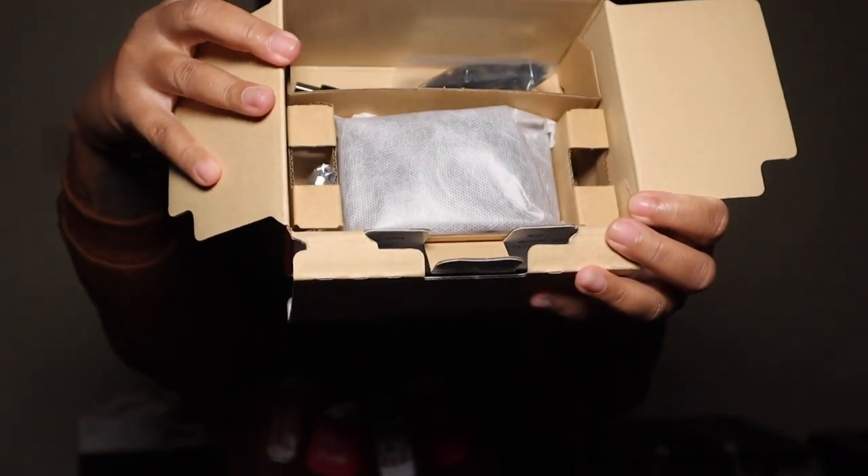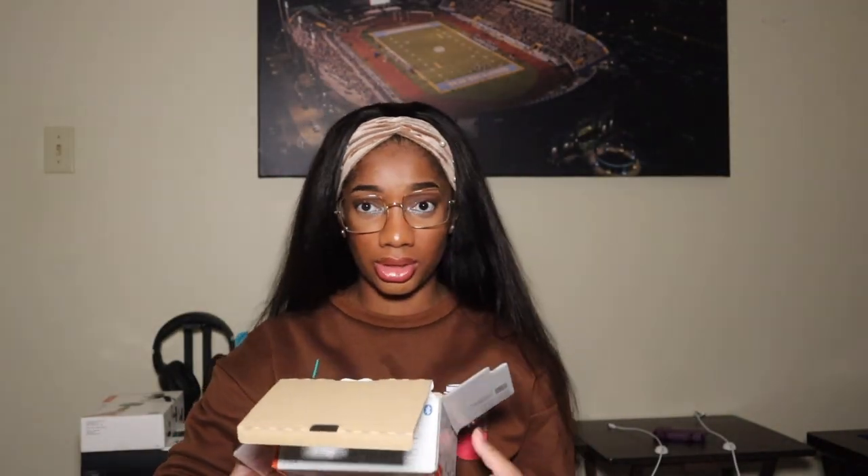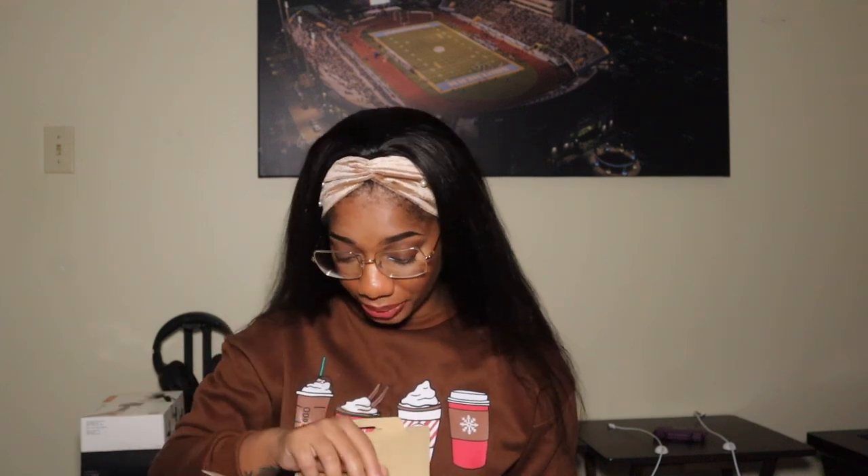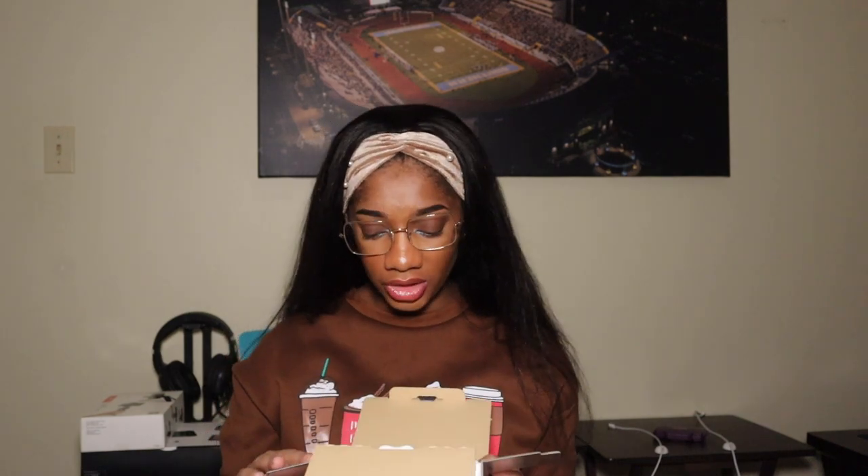This is what the inside of the box looks like. I can already see what I think is a remote, a battery, and a charging cable. This camera is like extra small — that's what I wanted because my Canon is so freaking big. That's really why I bought this camera, so I can get away with vlogging in public and not feel embarrassed. Vlogging in public is just weird — you're talking to yourself, people are looking at you. Okay, rant over.